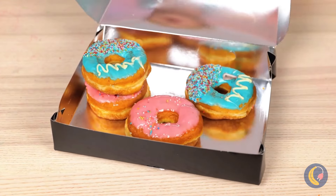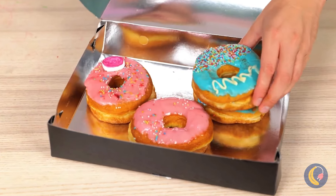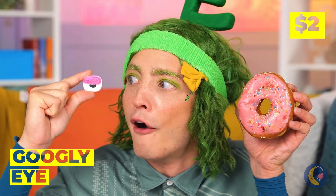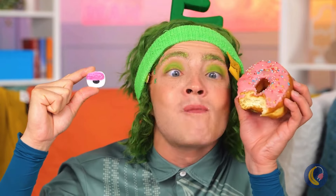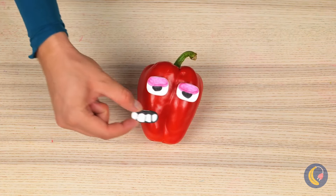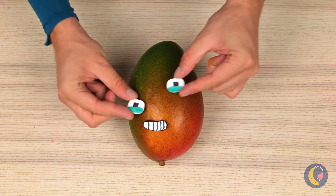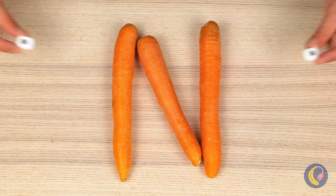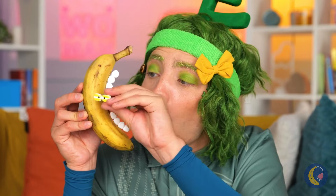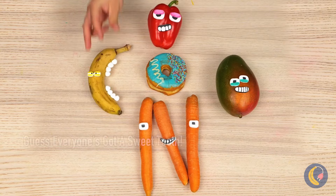Ooh, who wants donuts? Never saw one that looked back before — it's a googly eye. Let's save it and use it on all sorts of food. If they're in the right shape, you can make more letters. And more importantly, we can save the donuts for eating.